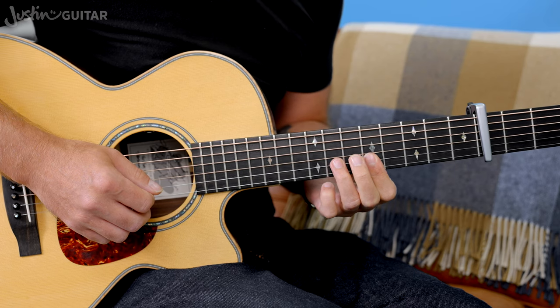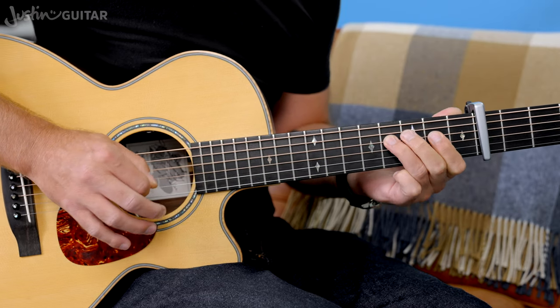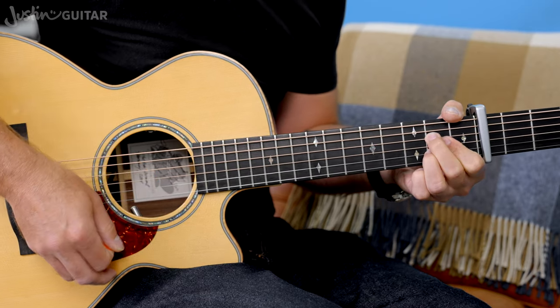The rhythm of that lick starts on the AND after beat 2. So you'd have: 1, 2, AND, 3, AND, 4, E, AND, A — and then we're into the A chord.